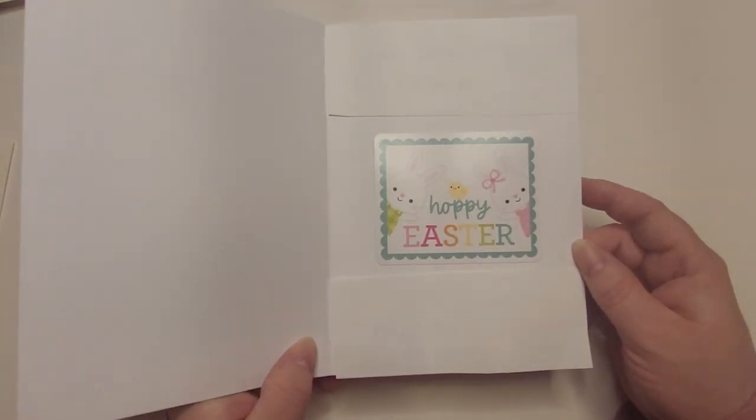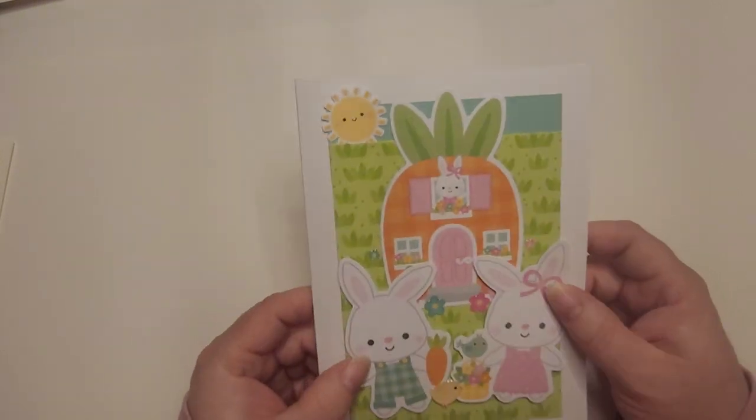The inside is just a sticker — very simple and easy. Sometimes that's what you need to do: be simple. Don't try to reinvent something that's really hard for you to do at the moment. If you want to get cards done, sometimes simple is better. I did a lot more cards, but I sent them out already to family. These are the ones I'm going to give out on Easter tomorrow.